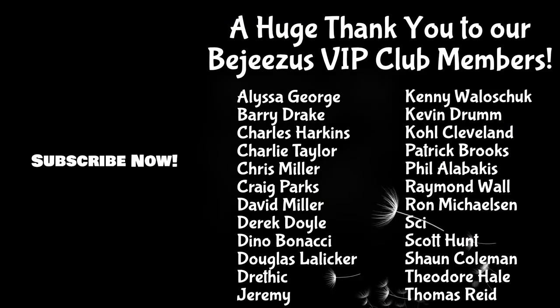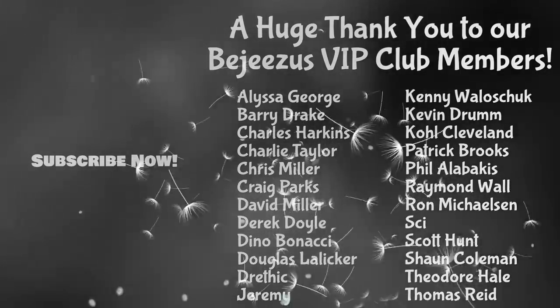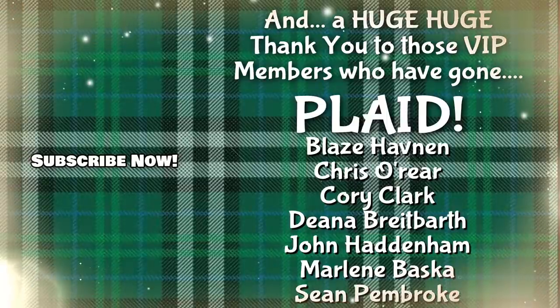If you like this video, we have about 300 videos on how to make wine, cider, beer, and mead on our channel. Thank you for liking and subscribing. As always, guys, thanks for watching. Have a great day. Bye-bye.